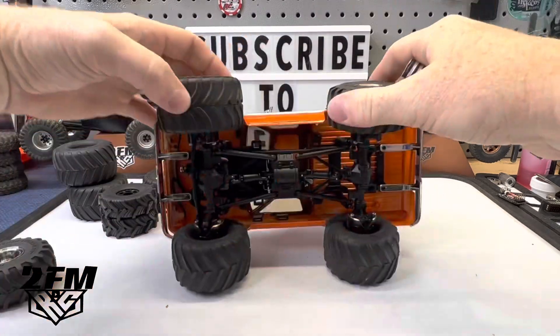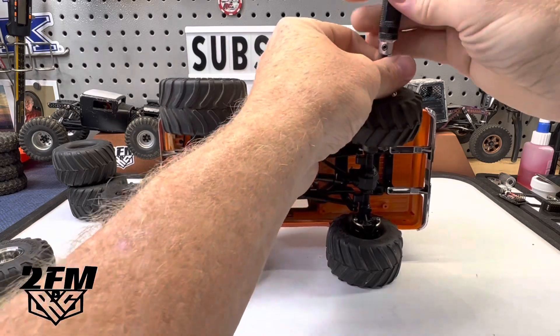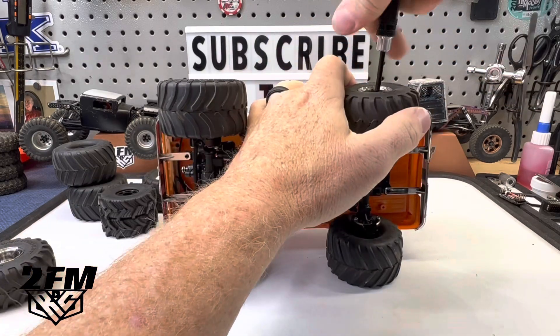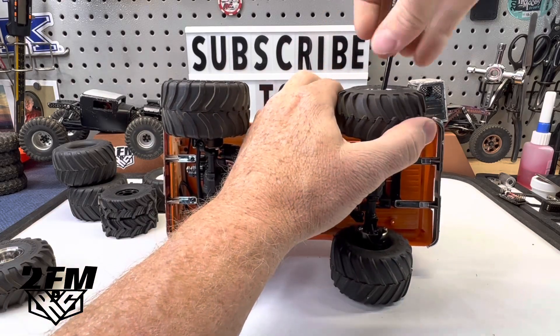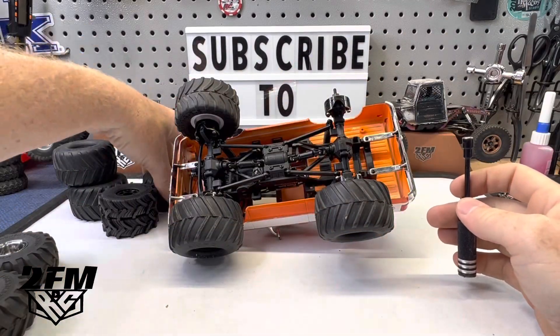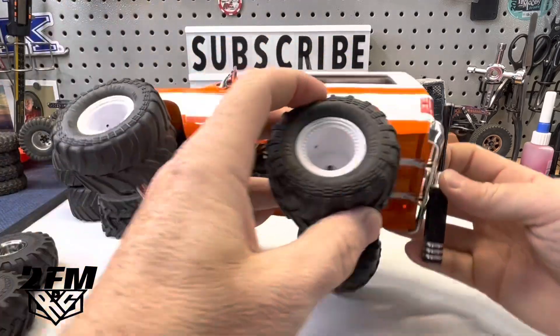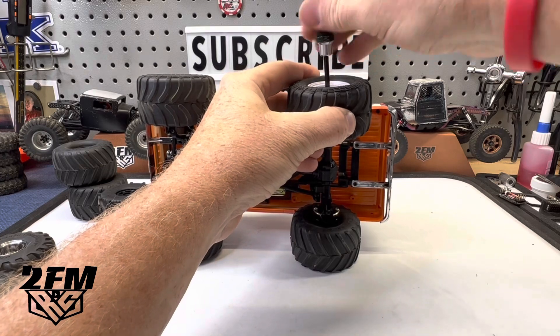Very happy with some of the lines that I was able to run this morning on it, just testing out with the K5 here. I want to have some really difficult lines, maybe some really difficult cross lines I can do with more capable rigs. But then I want to have a really good test spot for stock trucks and scale trucks and all that. So I'm pretty happy with how it went so far.